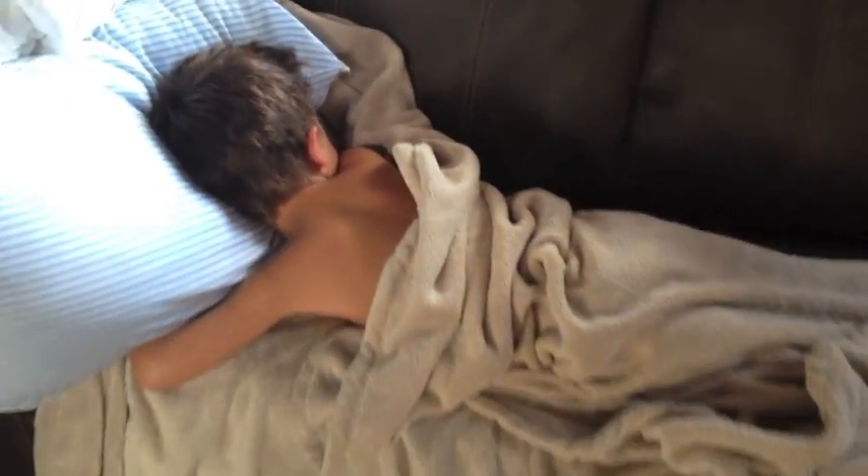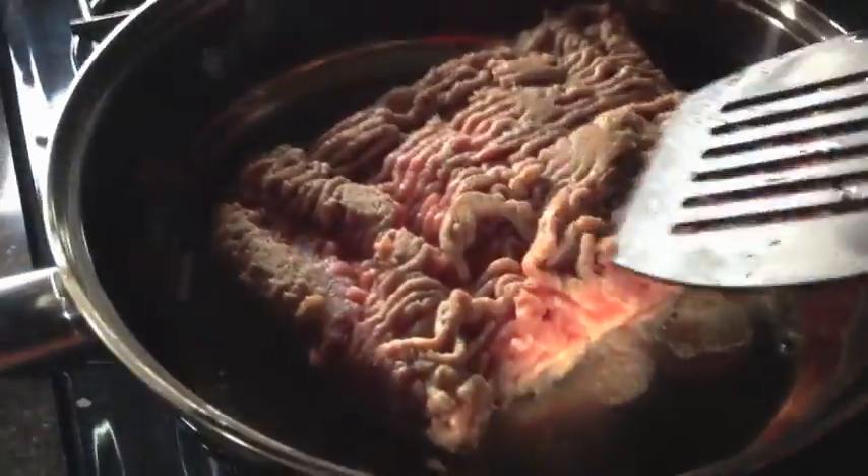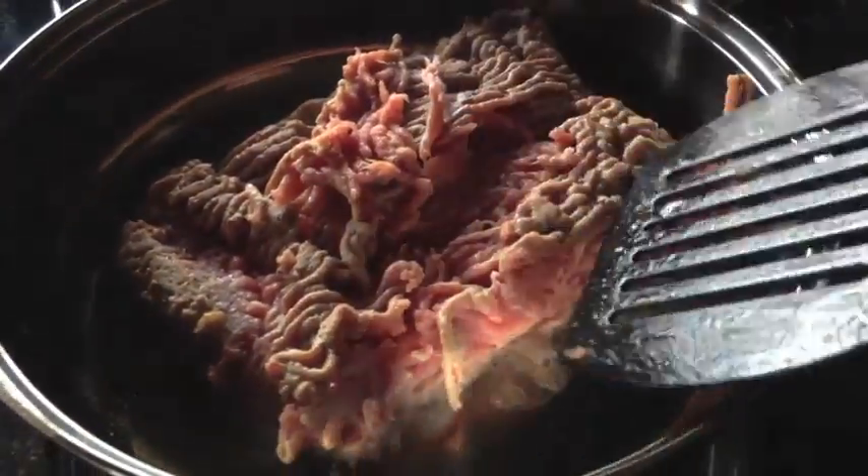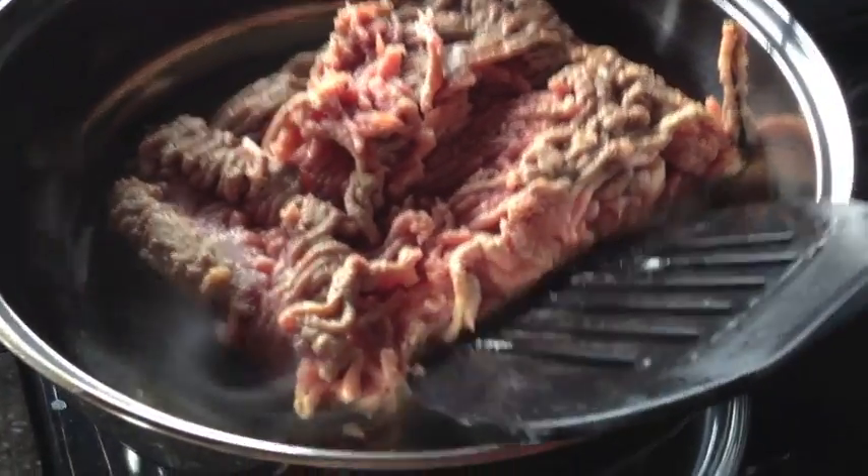I'll show you some clips of what was going on while I was cooking dinner. The first thing I did was throw my ground turkey — still frozen — into the pan. It's an easy way to defrost it.